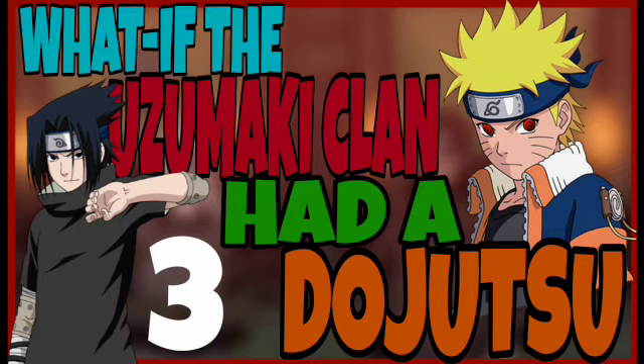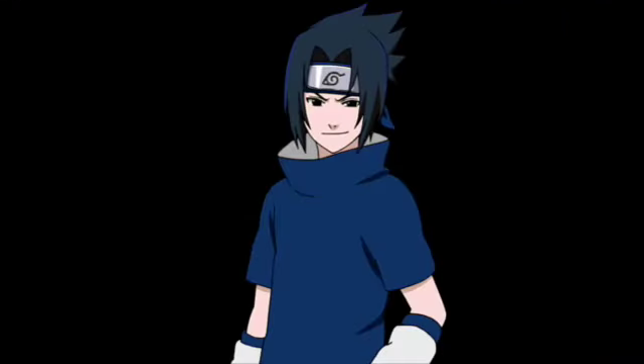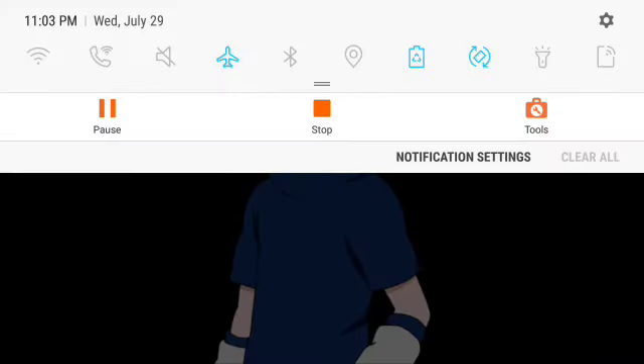Find out what happens next in 'What If Naruto Had the Hattie Dojutsu Part 4.' Thanks for watching — join my Discord server down below, like, subscribe, comment, and share the video. Anime God out.